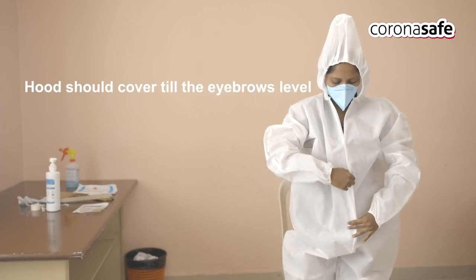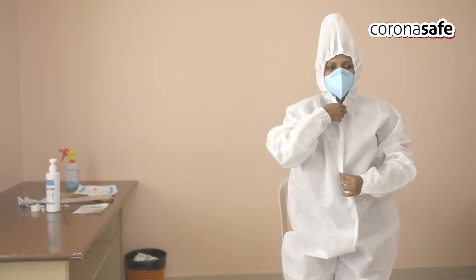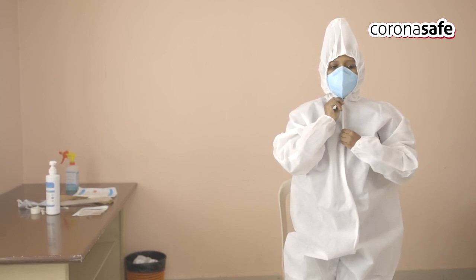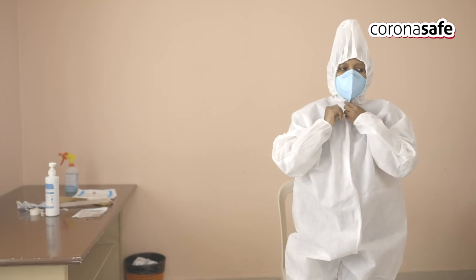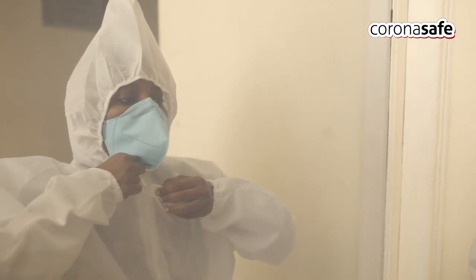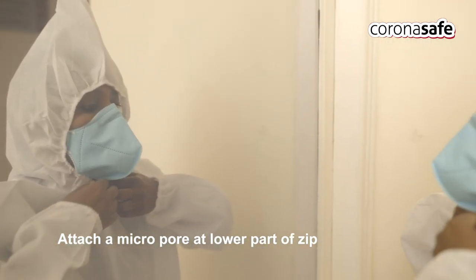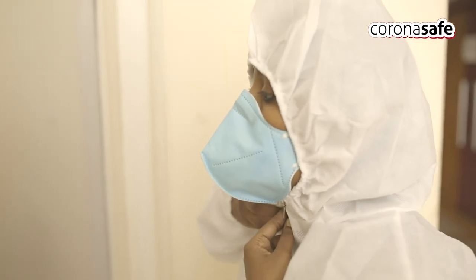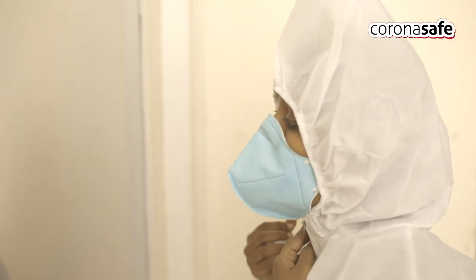Zip the coverall. The hood should come down to the eyebrows level. Sit down to prevent the zip from rolling down. Attach a micro-pore at the lower part of the zip. By looking in the mirror, the staff themselves can apply the micro-pore.